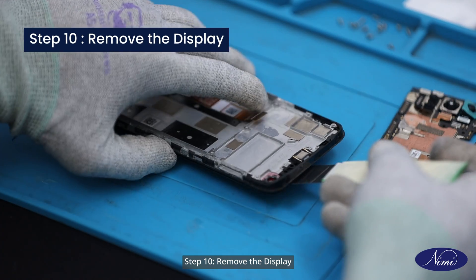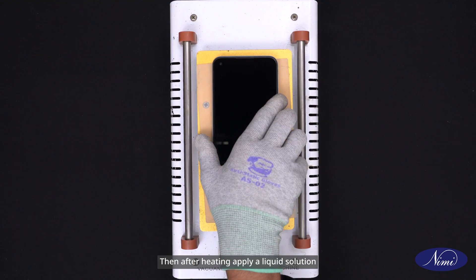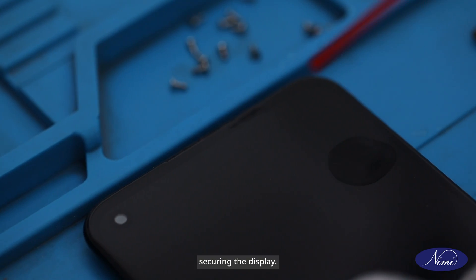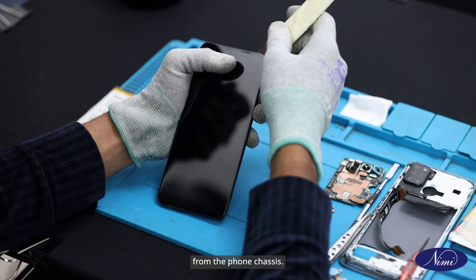Step 10: Remove the display. Now rotate the phone. Then after heating, apply a liquid solution to soften the adhesive securing the display. Carefully pry and lift the display from the phone chassis.